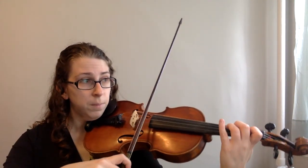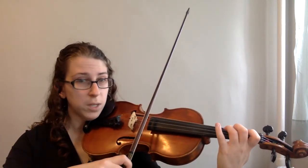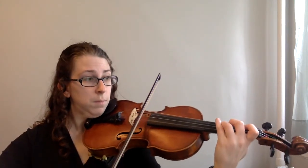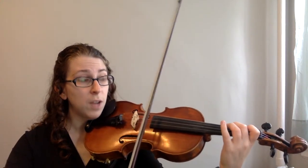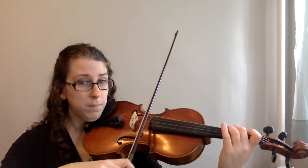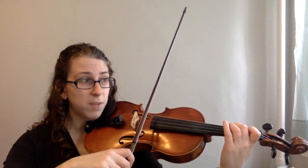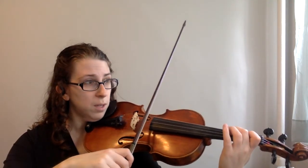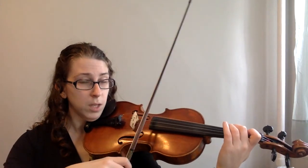Let's try that again. One more time. Now the next three notes: F, and then slur D to F. Here we go. There's a skip from F down to D and right back up again.